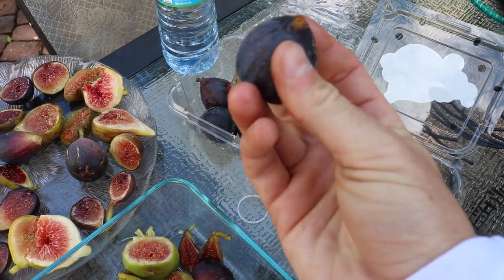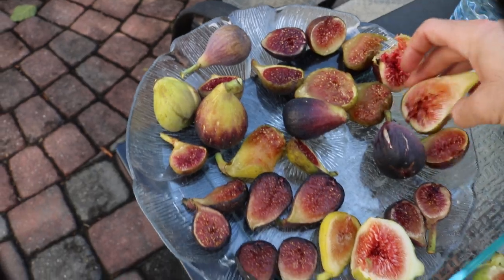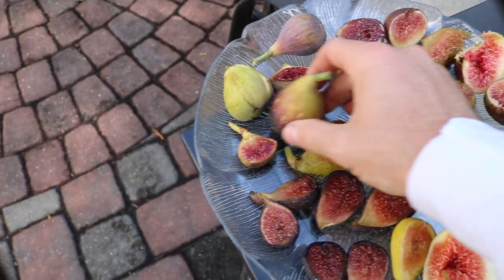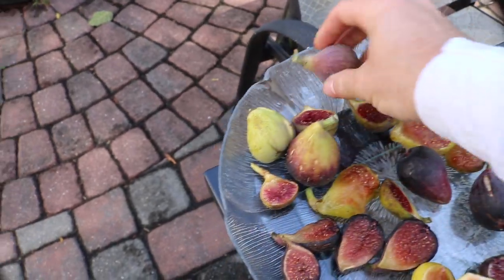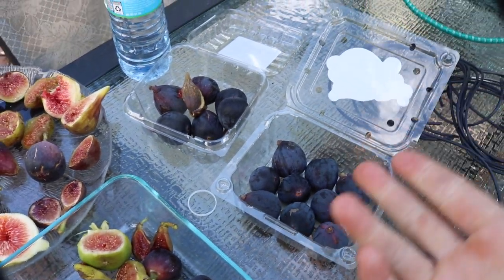Black mission is a highly valued commercial variety because it's quite a hard-skinned fig — it doesn't bend and get mushy. Some of these homegrown figs are soft to the touch and won't ship well. Just like strawberries, they've been breeding fruits for firmness so they can be shipped across the country. These fruits were not meant to be shipped this way.